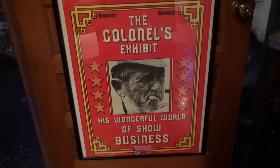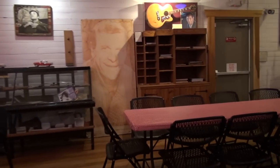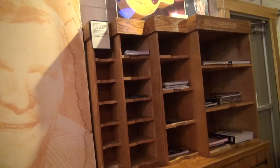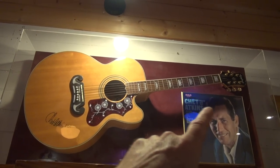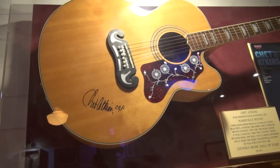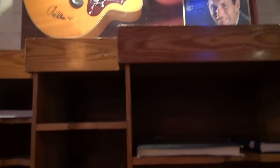The colonel's exhibit is called 'His Wonderful World of Show Business,' and that's All-Star Shows, which was the colonel's company. Out of the colonel's basement office is this shelf unit right here. Before he handled Hank Snow and Elvis, he handled Eddy Arnold — and you can zoom in and see Eddy Arnold right there on that shelf. There's also an autographed Chet Atkins guitar — looks like a J-200 — and Chet of course did a lot of Elvis's recordings.